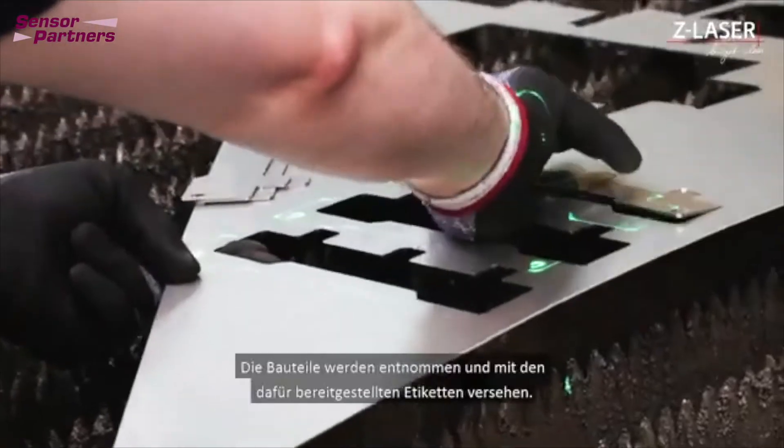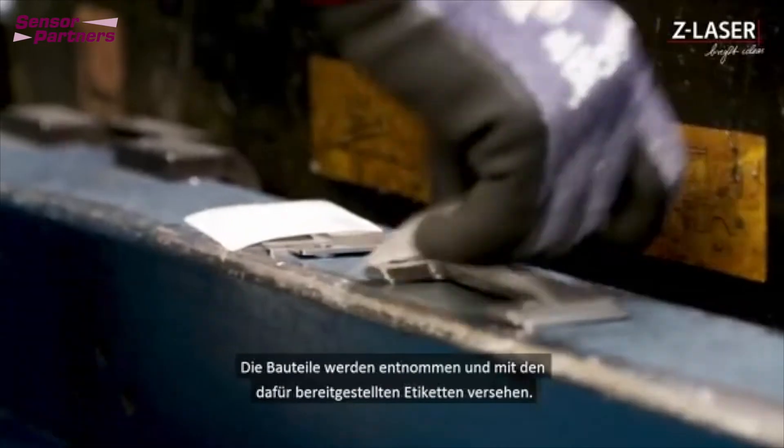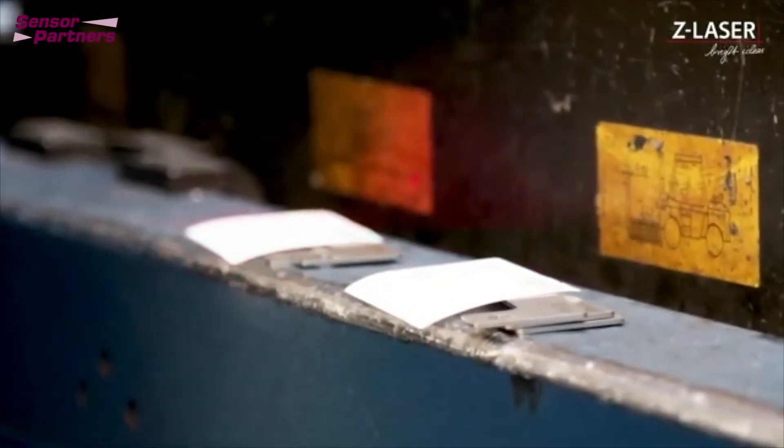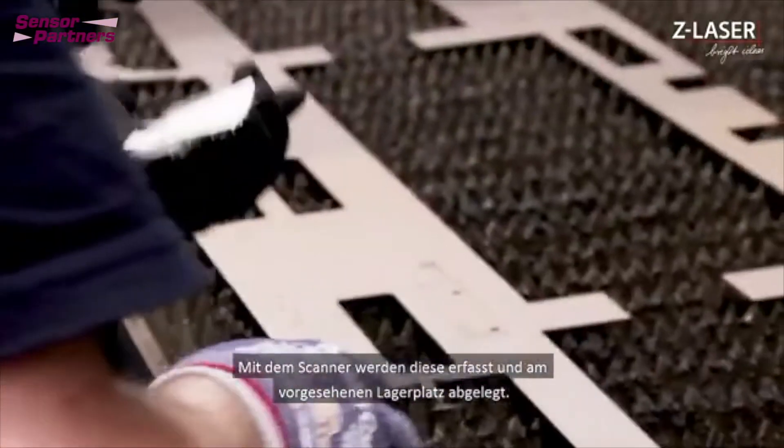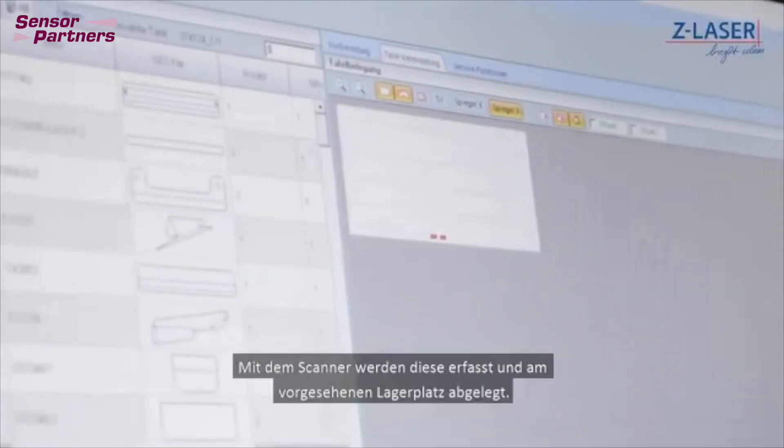The components are removed and labeled with the appropriate labels. With the scanner, these are recorded and stored at the designated storage location.